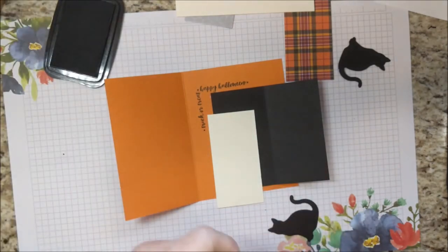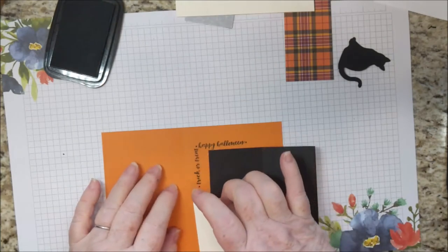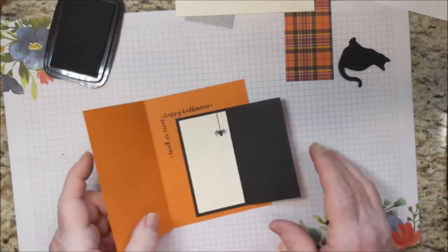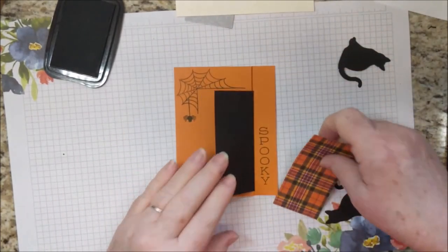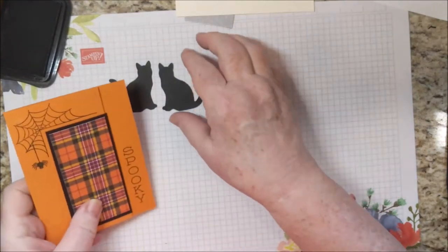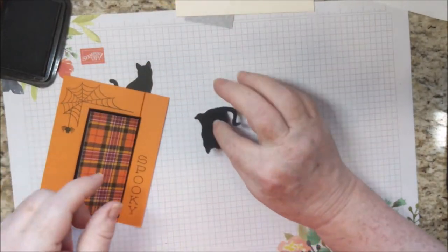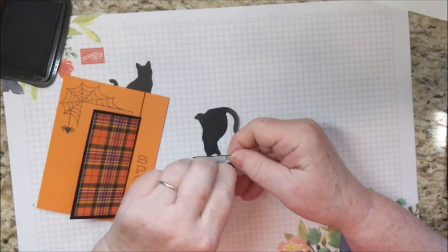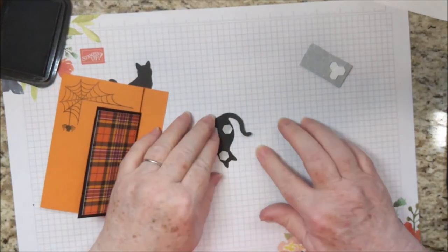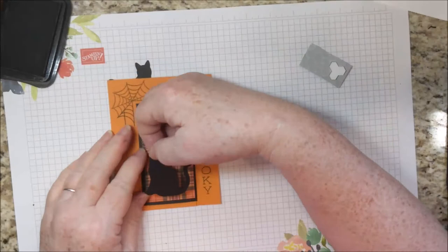We're going to go ahead and put the vanilla piece in here. And we can put the designer series paper on the front. The cat that goes on the front is going to face this way, and I'm going to put dimensionals on it. I don't really need dimensionals on the tail, but if you want to, you can slice one of the dimensionals into a skinny slice.